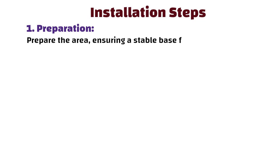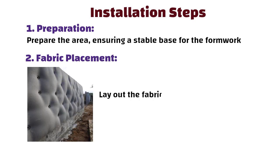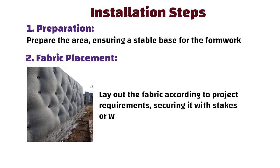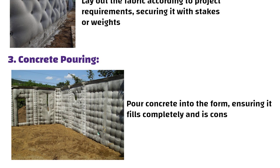Now let us understand the general installation steps. Preparation: assess the site and prepare the area, ensuring a stable base for the formwork. Fabric placement: lay out the fabric according to project requirements, securing it with stakes or weights. Concrete pouring: pour concrete into the form, ensuring it fills completely and is consolidated to eliminate voids.